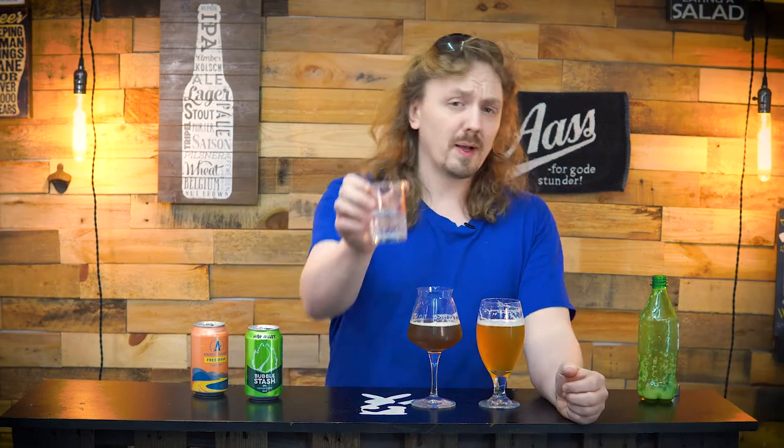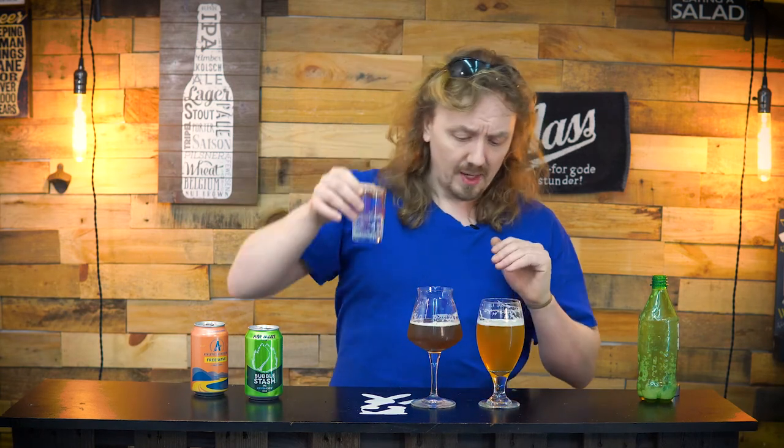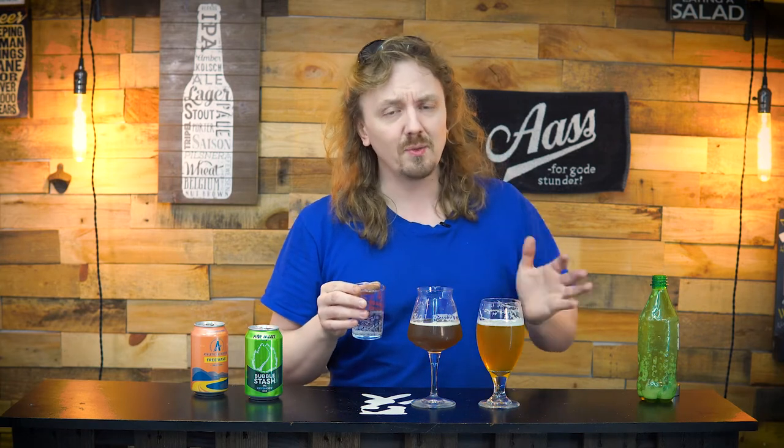But we are missing two ounces of liquid. So let's go ahead and pour in two ounces of carbonated water to bring this back to a 12-ounce beer. Here I have two ounces of carbonated water and we're going to dump it back in. That should lighten it up a bit, but it's going to thin the body out. Let's see what it does to the flavor.